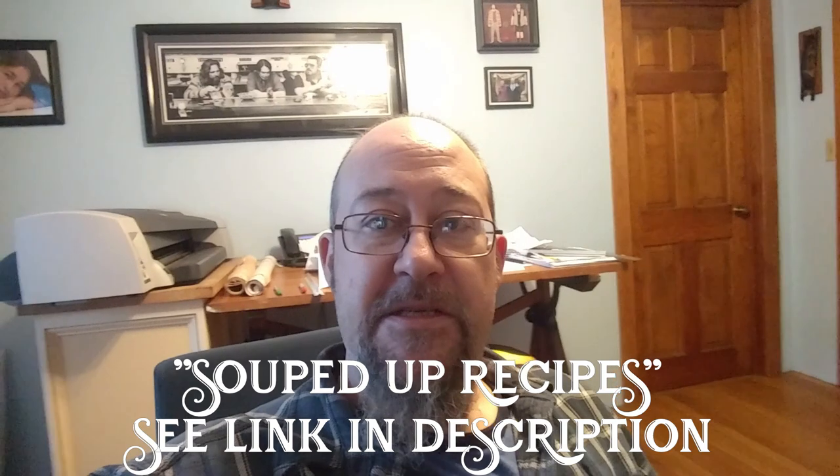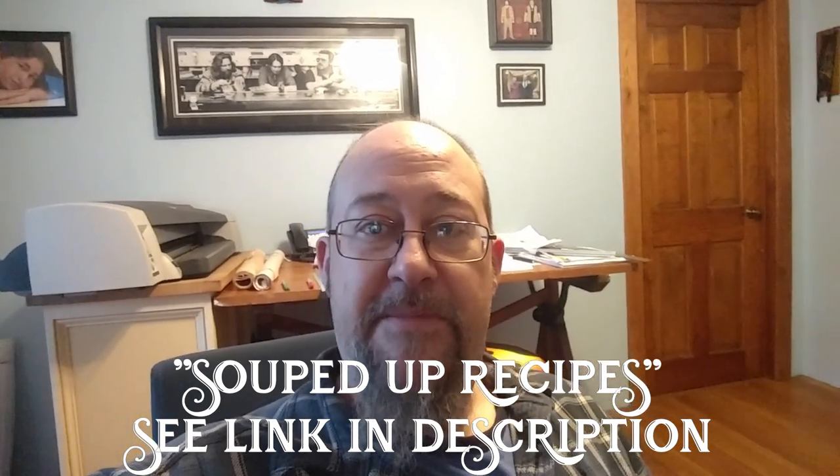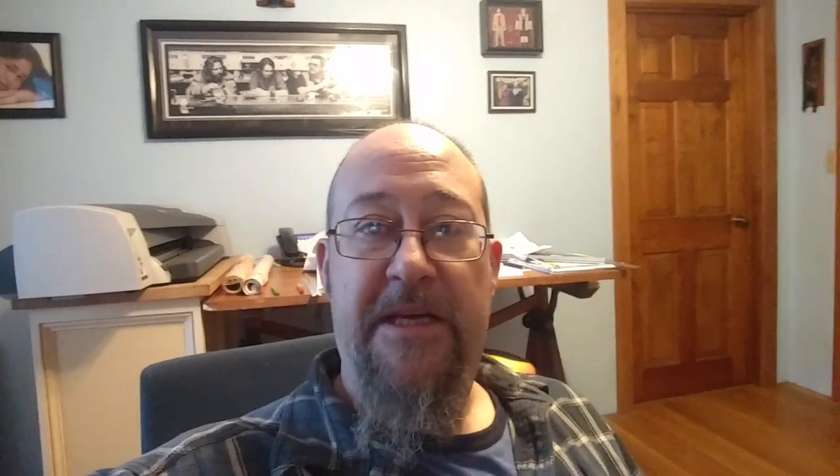It kind of came about because I subscribed to a channel named Souped Up Recipes and the owner, Mandy, just did a recipe the other day about Chinese hot pot. I'm definitely going to link that down below. We're not going to give the actual ingredient quantities because it is her recipe and I really suggest you check her out. She makes all sorts of great things, as good or better than anything I've ever had at a restaurant. So let's get to it.